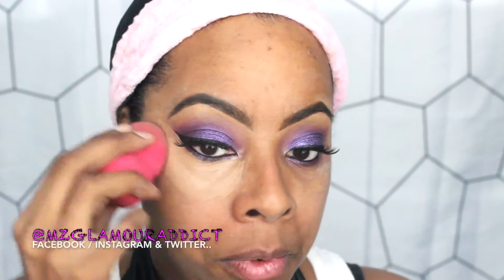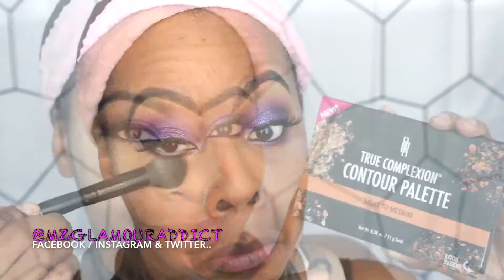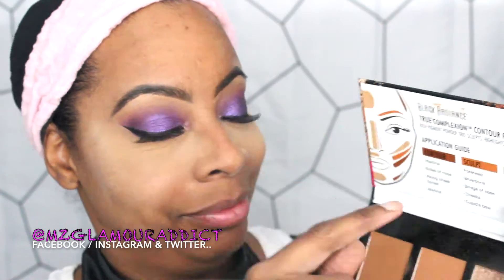Off camera I applied my winged eyeliner and lashes. Now, in other makeup tutorials you've seen YouTubers apply concealer after foundation, but I have my own technique called reverse highlighting and contouring, which I'm about to show you. I'm using Ben Nye banana powder to help set the concealer underneath the areas of my eyes.